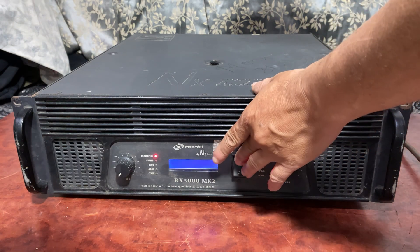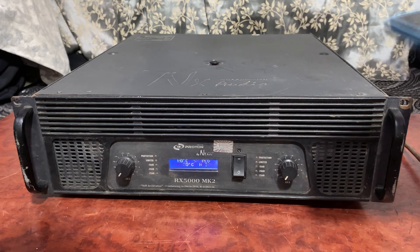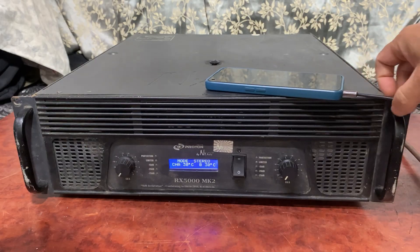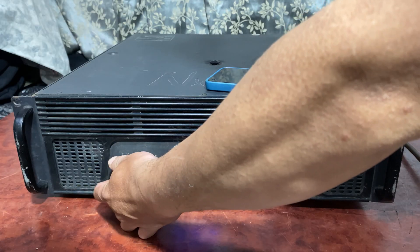Hello friends, welcome to the channel. In this video, I will be showing you how to repair an RX5000 Mark II power amplifier. The problem with this amplifier is there is no sound. Input signal is given, but there is no sound on the output on both channels.